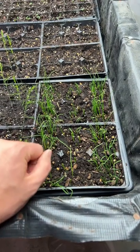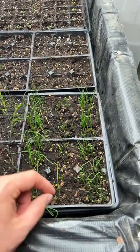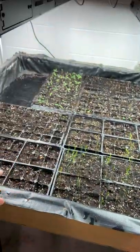When it comes time to planting in the garden, we'll simply separate out each plant. They have really thick, wiry roots, and that allows us to plant each plant out, really limiting the amount of transplant shock, while still conserving the most amount of space under our grower lights.